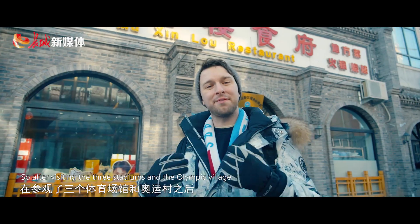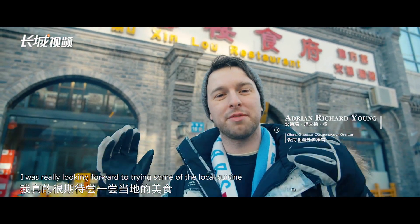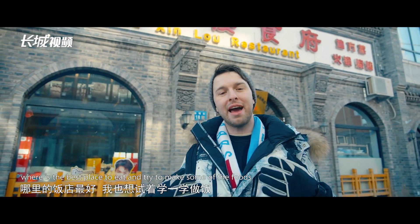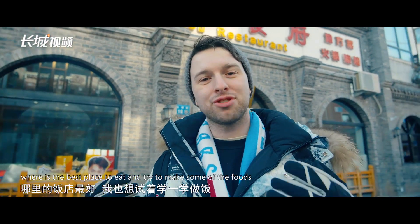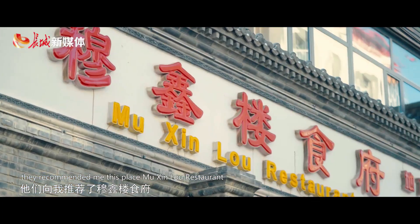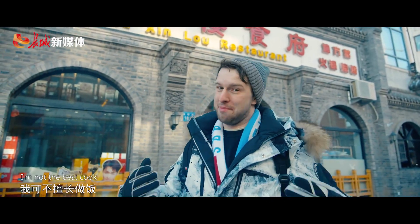After visiting the three stadiums and the Olympic Village, I was really looking forward to trying some of the local cuisine. I asked some of the locals where the best place to eat was, and they recommended this place — Mushin Low restaurant. I'm really looking forward to giving it a try. I'm not the best cook, so please wish me luck!